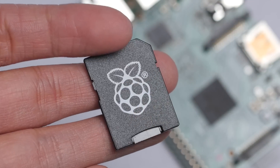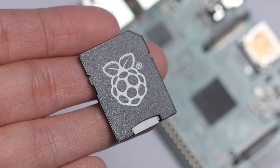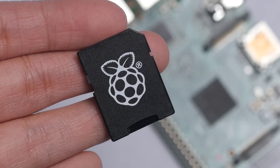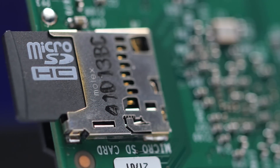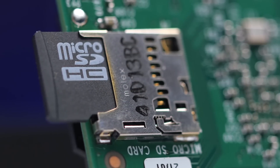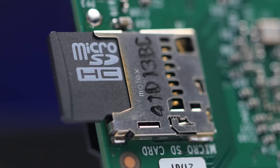Could this little $35 computer actually replace a desktop that's just being used as a Facebook machine? I was determined to find out, so I went ahead and inserted the microSD card that was included and preloaded with Raspbian, a distribution of Debian Linux specifically adopted for the Raspberry Pi. Keep in mind, though, that if you order a Pi it won't come with that microSD card, but you can download Raspbian and load it onto your own card for free.